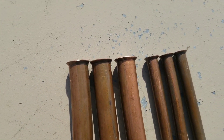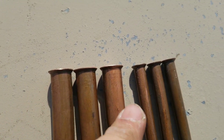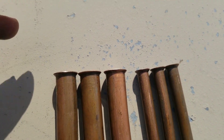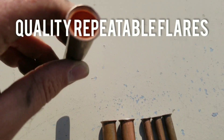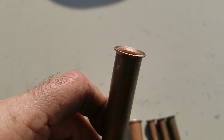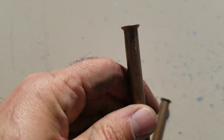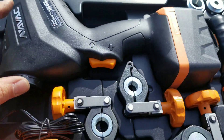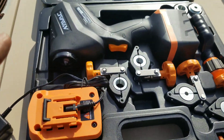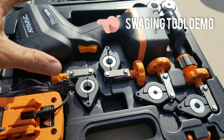After playing with the tool and learning how to use it properly, look what we have. We have six flares, all identical — three 3/8s, three 5/8s, all identical to each other. Very nice flares that the tool has made. So guys, that's the NAVAC cordless flaring tool. I showed you what you get in the kit. Now you can go make some nice repeatable flares that are quality and stand up in your install. Happy HVAC-ing, we'll see you next time.